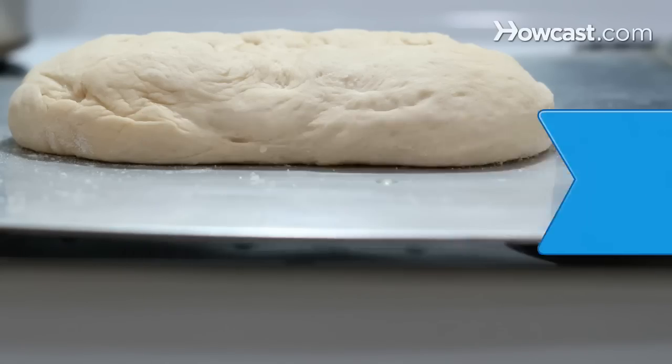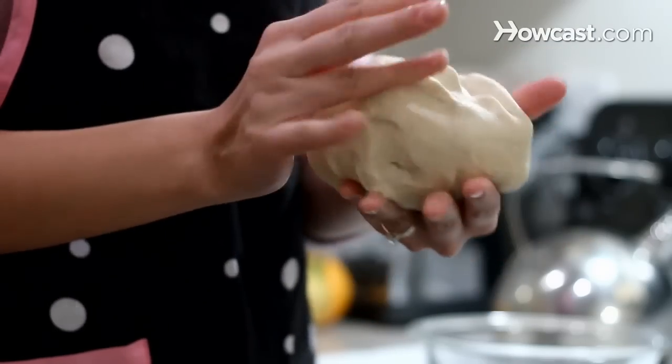How to Let Dough Rise. Instant or dry yeast causes dough to rise and leaven.